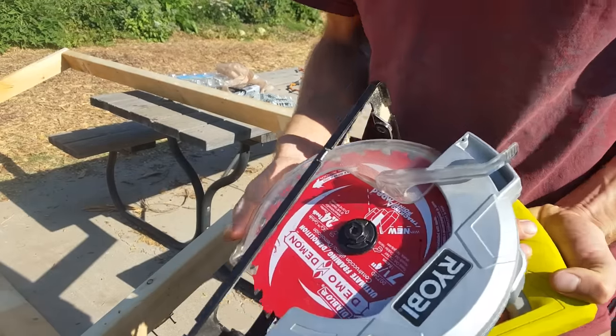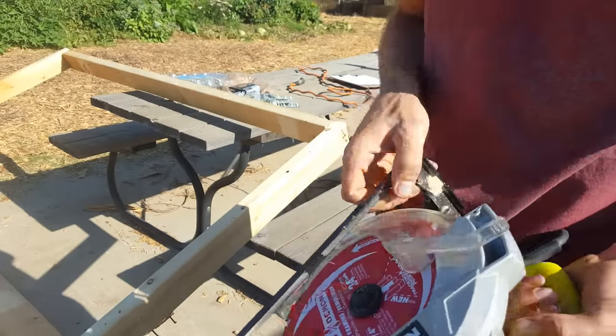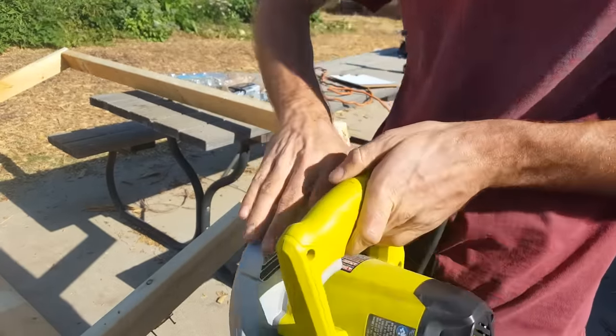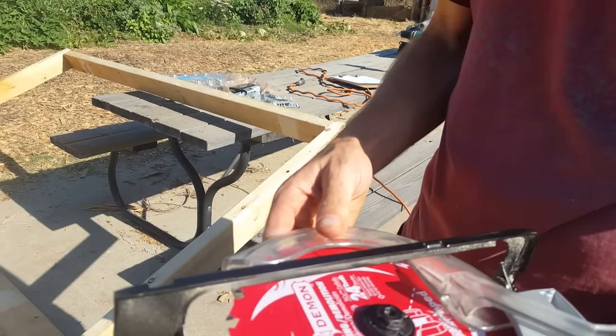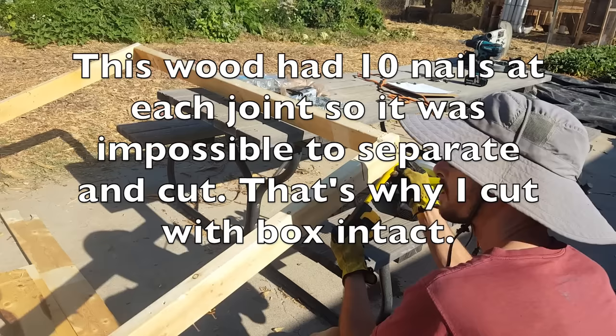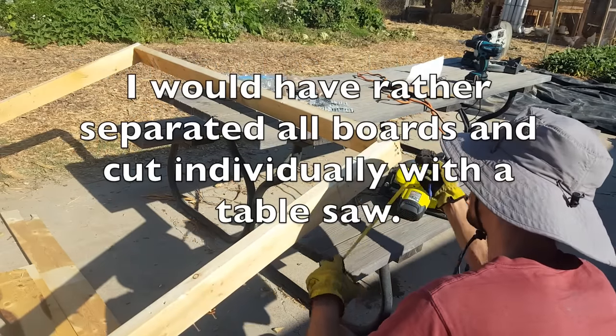Since I need to chop through this two-by-four, I need to lower my blade as low as it'll go. Always unplug your saw when dealing with the blade. On this RYOBI I just pop this thing — the max is two and three-eighths inches. I want to make the measurements on the bottom too because the saw can't go all the way through.